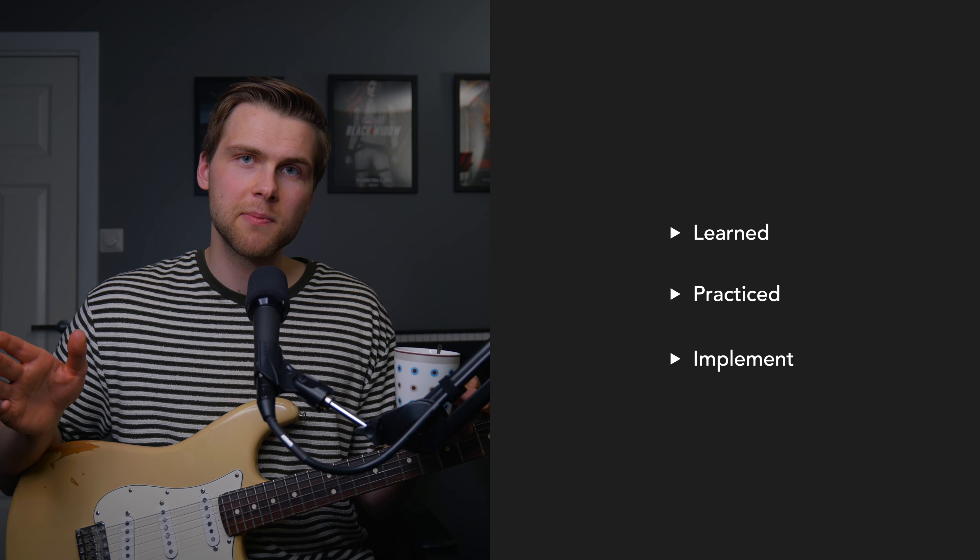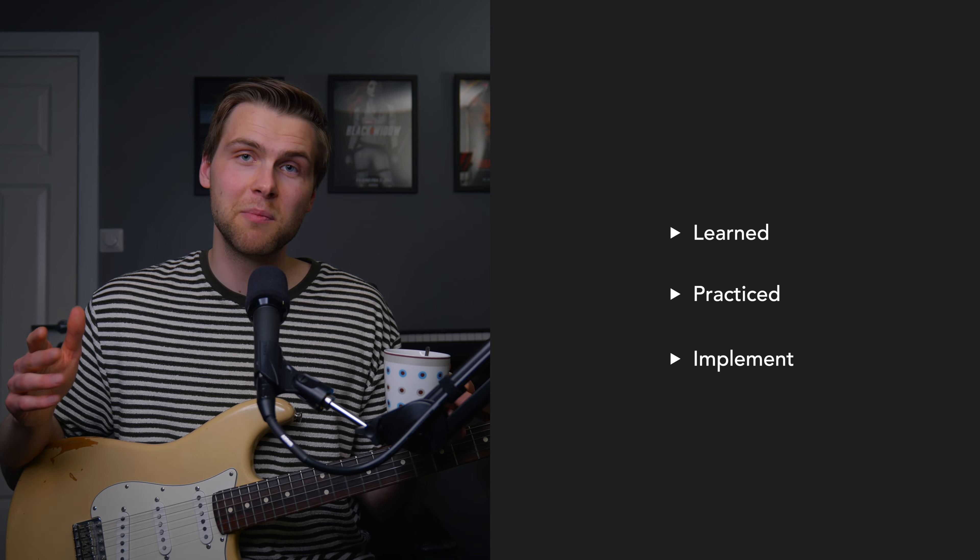Step four is to implement what you have just learned and practiced. We want to be able to actually use our new skills. So far, we have learned the major scale shapes and practiced the major scale shapes. Now it's time to implement and actually use them in real music.